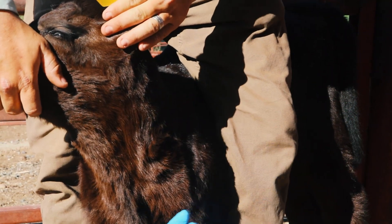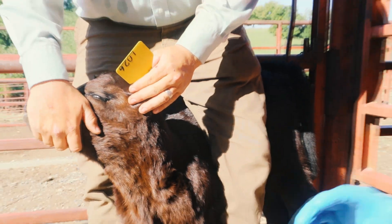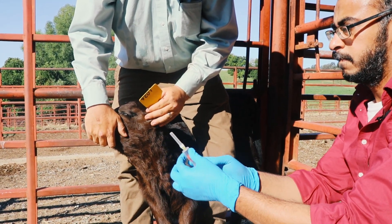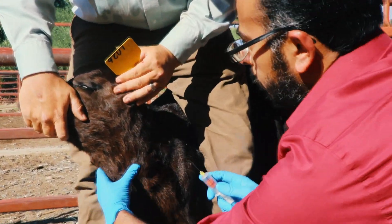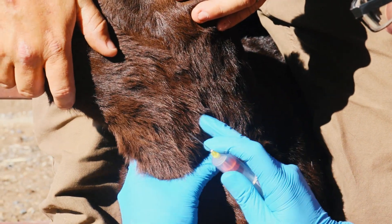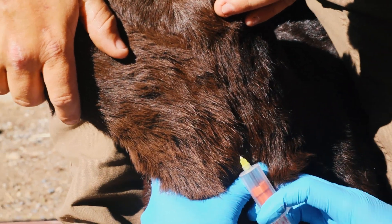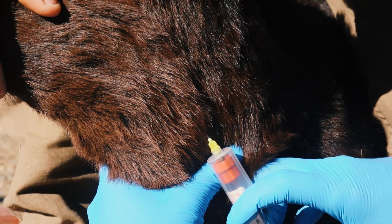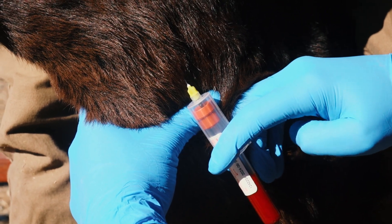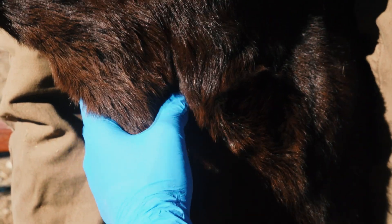Here is another view if you have a helper who can restrain the calf for you. Then you locate the vein by holding off the blood flow. You insert the needle and then push the blood tube onto the needle holder. If you push the tube onto the needle holder outside of the calf, you will lose the vacuum and you won't be able to use that tube any longer.